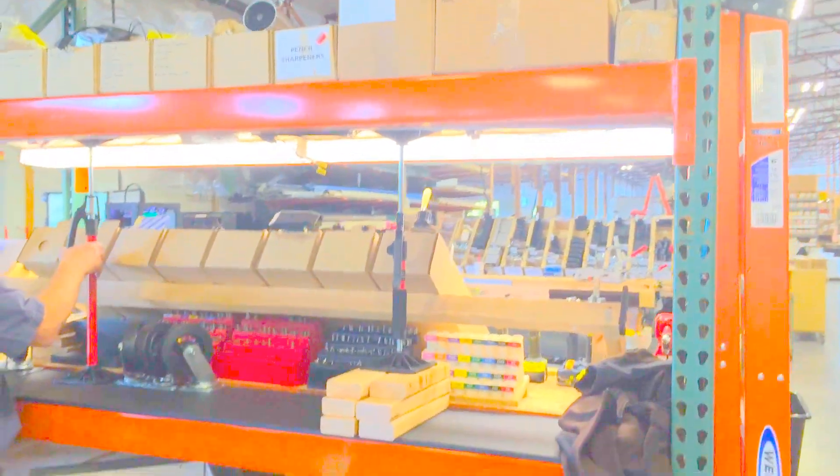John, what are you doing? I'm putting up these lights with my Upper Hand. Oh, nice. So you're just going to hold them up into place? Yeah. That makes it nice.